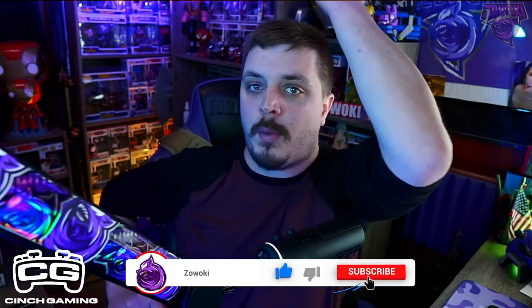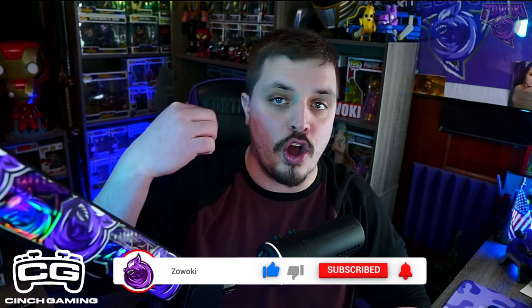If you guys are new to my channel, or if you guys are returning and have not subscribed yet, make sure you guys subscribe right now by hitting that white bar icon down at the bottom right. Smack the bell icon next to it so when I do post videos like this one, you'll get that little ring notification. And then you guys can watch, comment, like, and share.